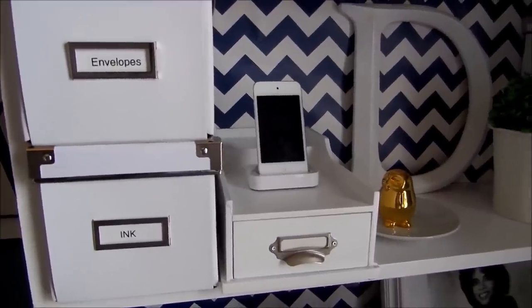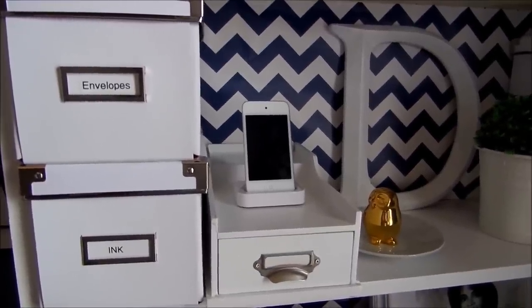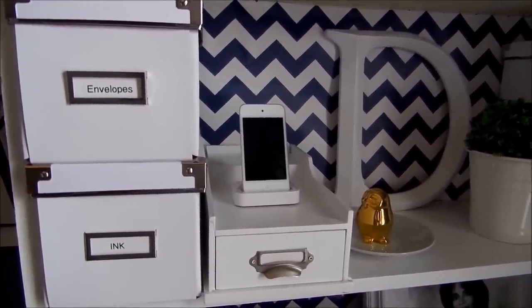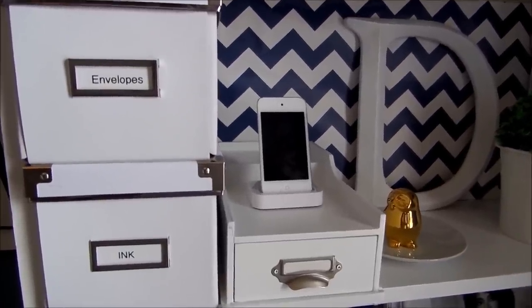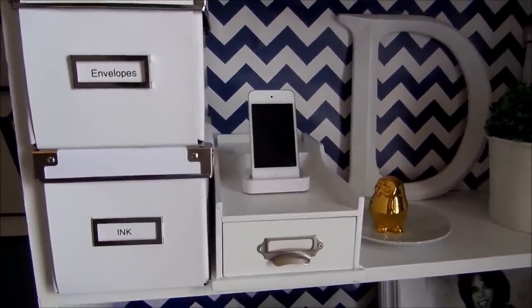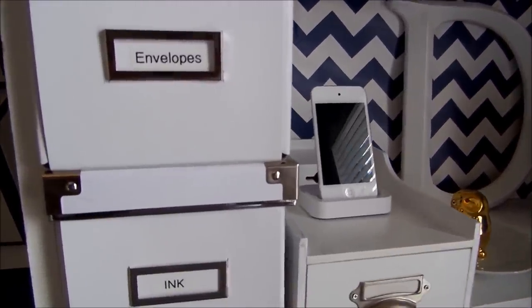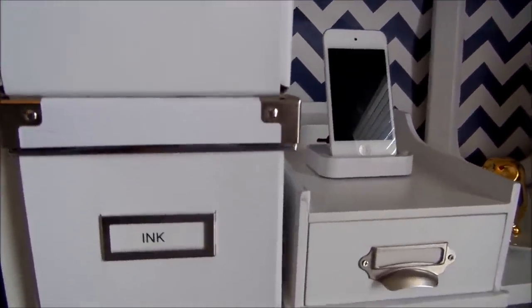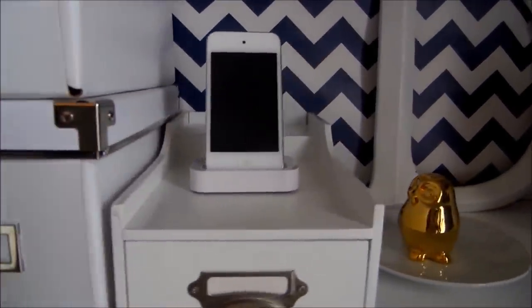If you watch my other video, my other desk had a lot of storage and I kind of miss it. But I had to be creative about where I'm going to put all that stuff, and I decided to put it into these little boxes. It's working out pretty good so far. Inside I have my envelopes, my ink for my computer printer. Here I have my charging station.